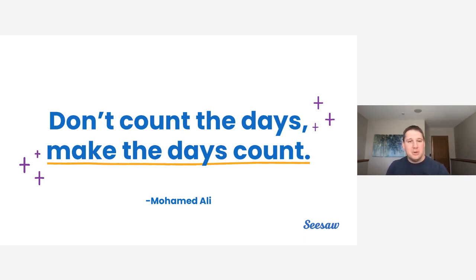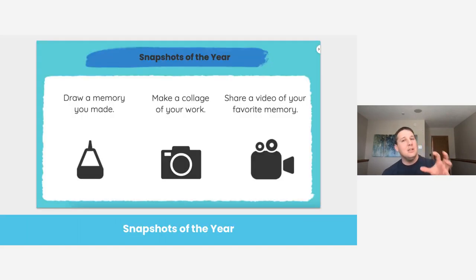The first section we'll talk through is about capturing your year. This first C is the simplest — it's simply just capturing something that's happening. It's using Seesaw as the bucket that allows you to grab that moment, keep it forever, and share it potentially with family members. The two templates we'll talk through are 'Snapshots of Our Year' — how do we set that up and make it work in our classroom? — and scavenger hunts. On the screen is an example of what students will see inside their activity. There is a handout at the end that includes these activities for you to take and use in your classroom.